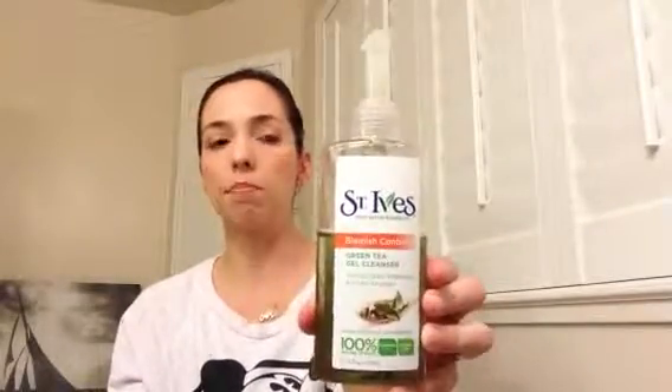What I use instead is the St. Ives Blemish Control Green Tea Gel Cleanser. I just put a little bit on the back of my hand, get it a little wet, grab some off my hand, and start working. This does foam up and I really like it — it's oil-free, has salicylic acid acne medication, 100% natural extracts, and it's paraben-free and dermatologist tested.